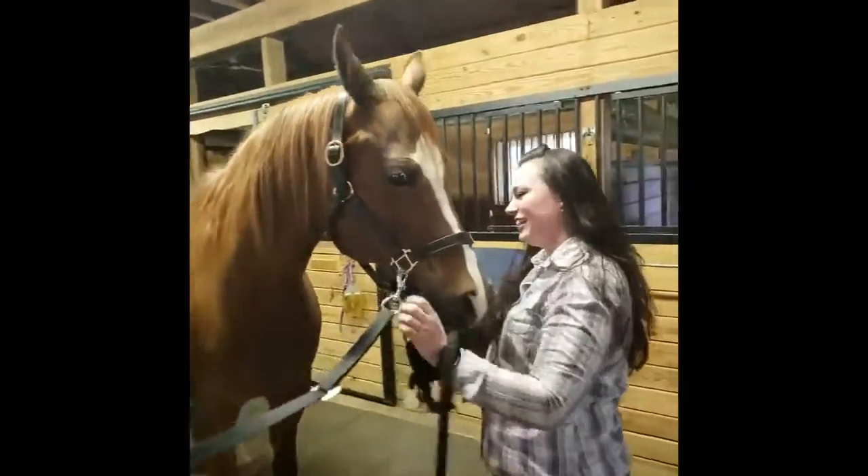Now I'm going to put him away and take his halter off so I can put the muzzle on there.